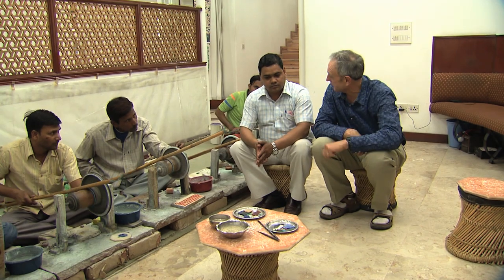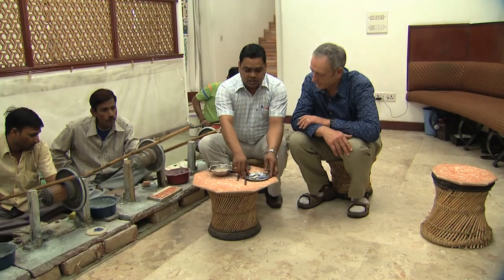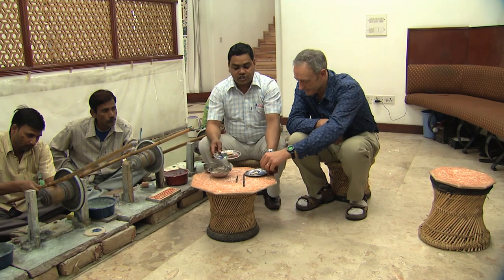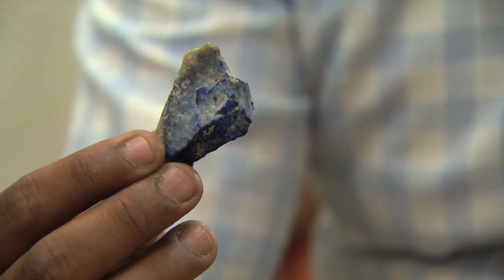We're at a marble plant and I have Mohamed with me here. Mohamed, explain to me the type of intricate work that they do here. So here we are doing the same kind of work as the Taj Mahal — this work is called marble inlay work with semi-precious stones and white marble. These are all semi-precious stones which were used in the Taj Mahal. All are real gems — there is no fake, no imitation. The rich bright blue is called lapis lazuli.